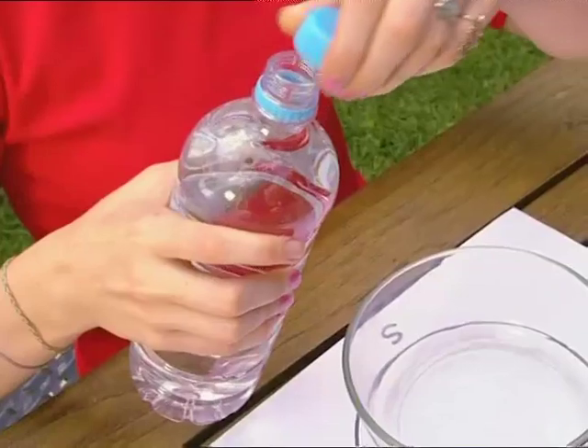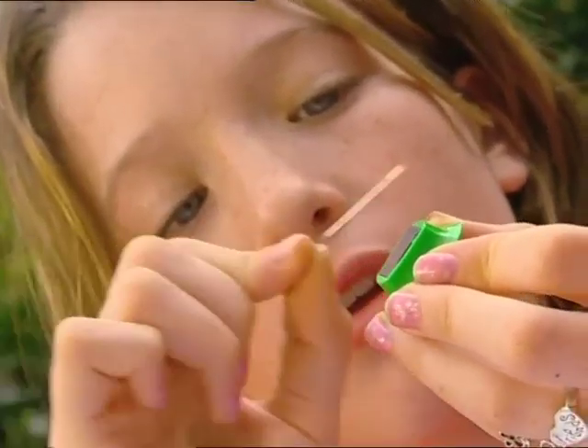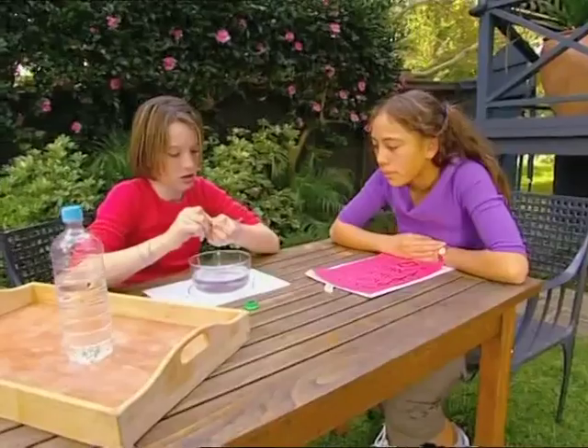Pour some water into a bowl on top of the compass. Next, take a needle and wrap it across the magnet lots of times. Push the needle through a small piece of cork and pop it in the water.